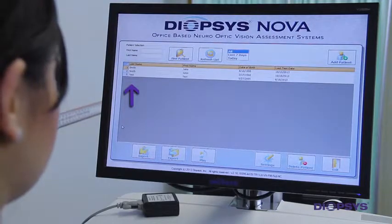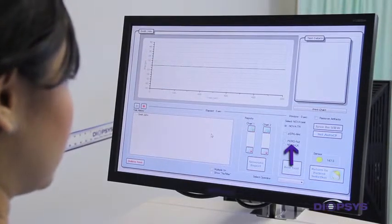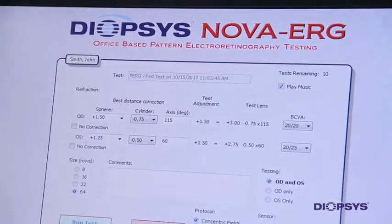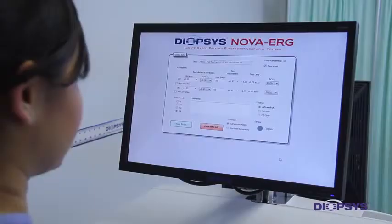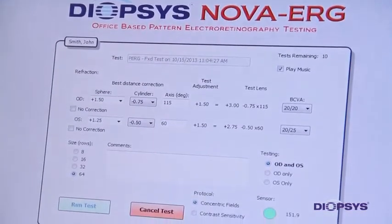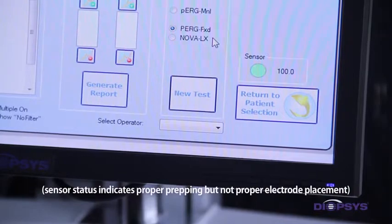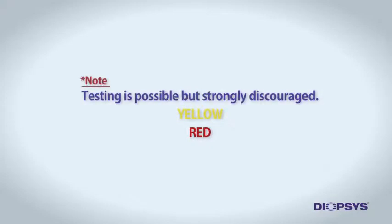Double-click on the patient's name to get to the Select a Test screen. Under the Select Nova Test section, select the PERG FXD option and click New Test. Depending on which test the doctor has ordered, click on Concentric Fields or Contrast Sensitivity. Notice the sensor status indicator shown on the testing screen. This sensor status is a measure of the quality of the connection to the patient's head through the electrodes. The sensor has three status levels from best to worst: green, yellow, and red. If the sensor status is not green, testing is possible but strongly discouraged since the reliability of the results may be greatly affected.